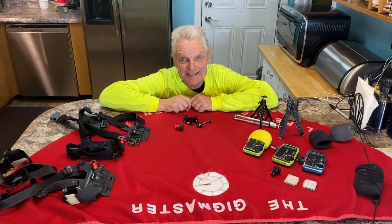Stay tuned! I'm going to show you some of the Geek Master's secrets to making videos on YouTube.